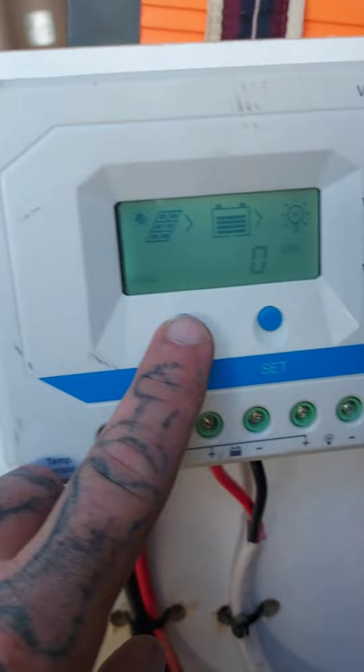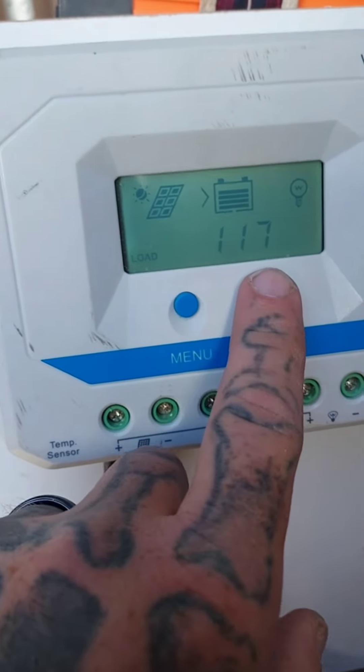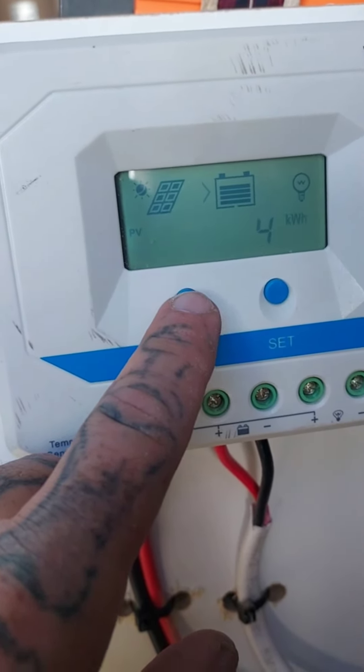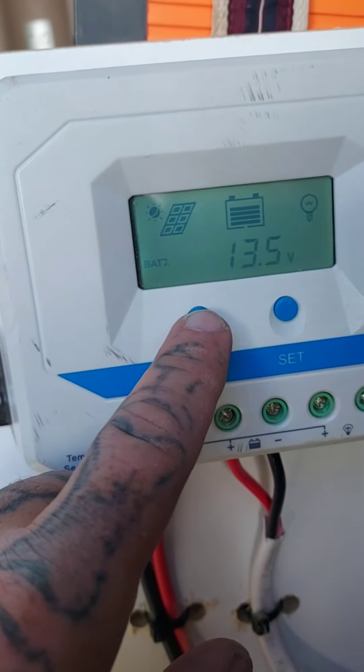So we're pulling in — from the top of this van — PV 2.3 amps coming in, 4 kilowatts. Battery's at 13.5 volts.